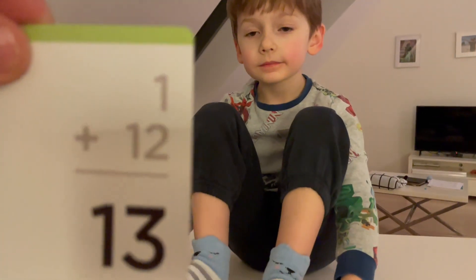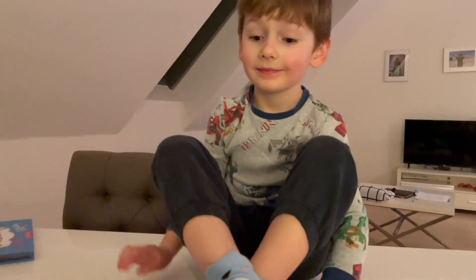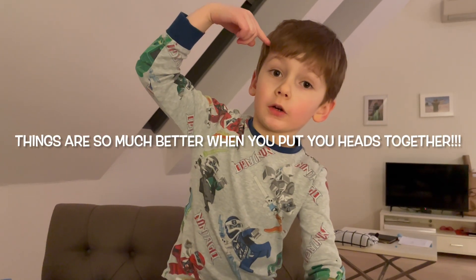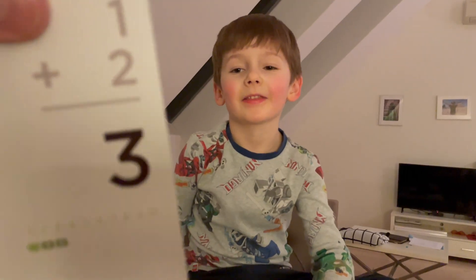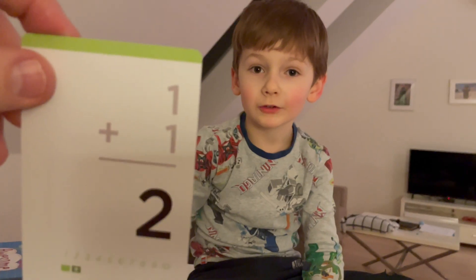This is a good one. One plus twelve — thirteen. Three. You're really good at this, aren't you? How did you get so good at numbers? Things are so much better when you put your heads together. Put your head together on this one. I told you. Three. That was an easy one, right? One plus one is two. Are you sure? Yes.